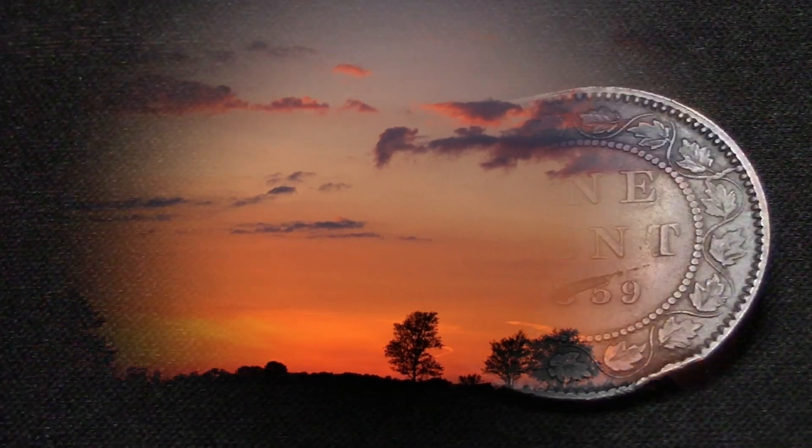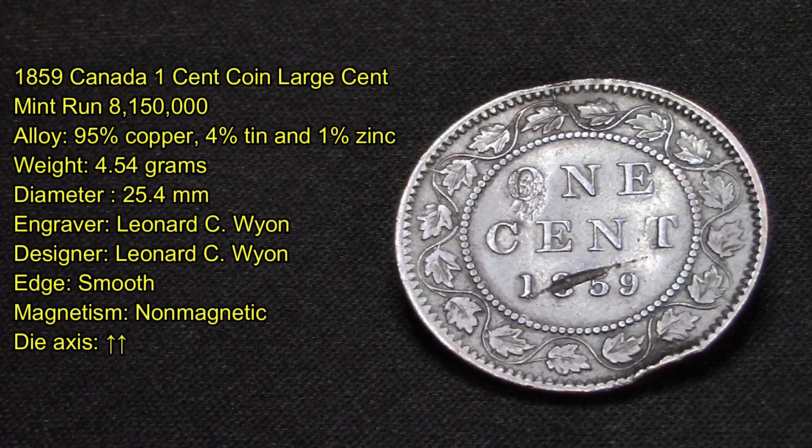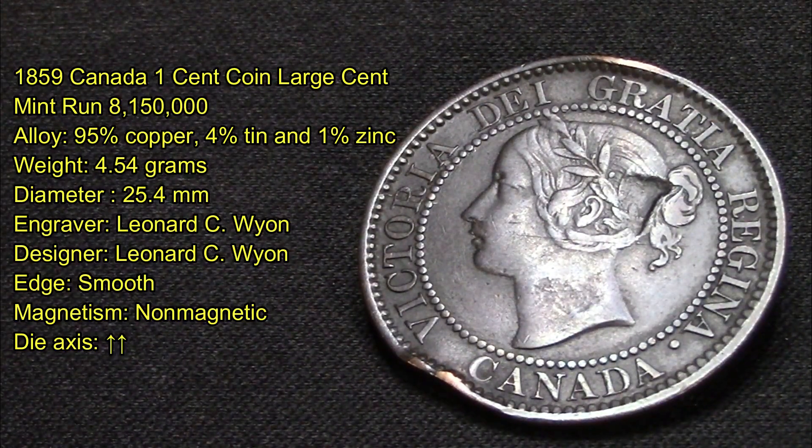On today's video I want to share with you this 1859 Canadian one cent large cent coin. It has a minimum of 8,150,000 produced. Its alloy is 95% copper, 4% tin, 1% zinc. It weighs 4.54 grams, has a diameter of 25.4 millimeters. The engraver and designer is Leonard C. Wyone. Its edges are smooth, it is non-magnetic, and the coin flips up-up as you can see here.